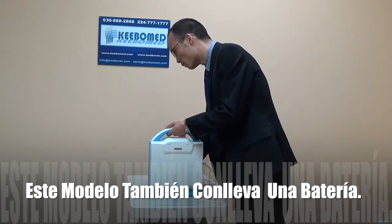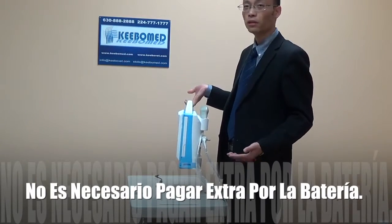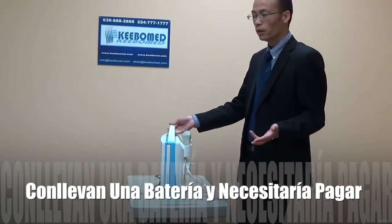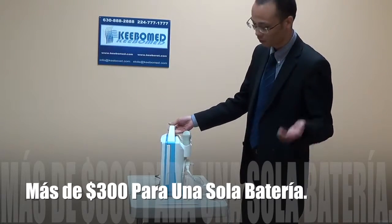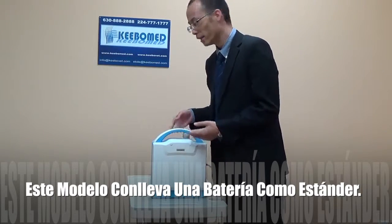This model also comes with a battery as standard configuration — you do not need to pay extra. For example, if you buy some other models like Echo 1 or Echo 3, you need to pay 300 US dollars extra for just one battery, which is not good for you. But this one has a battery as standard.